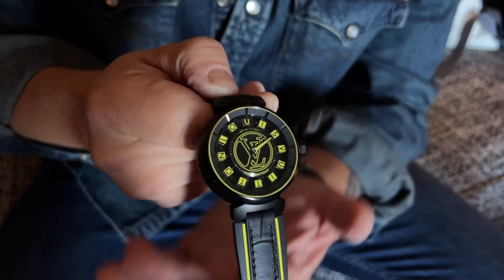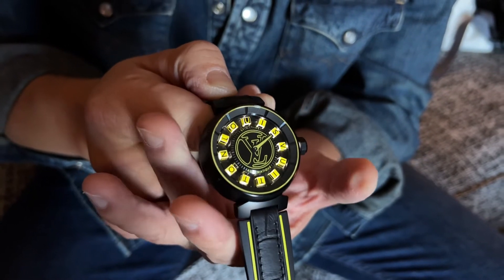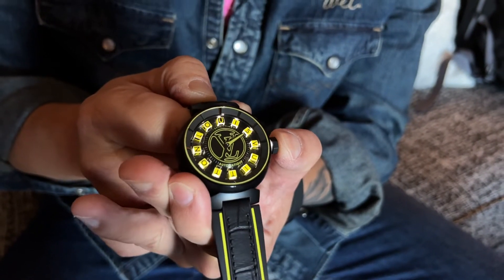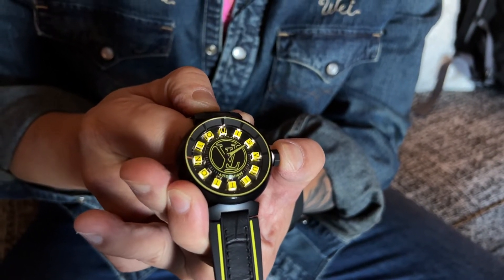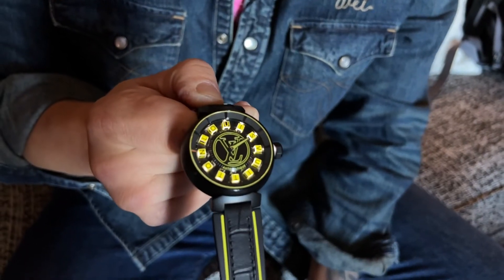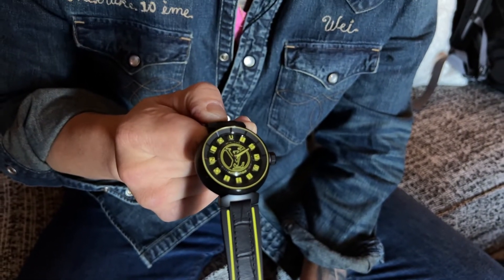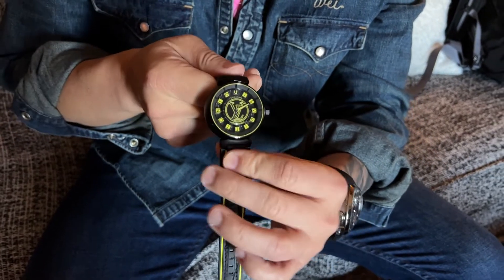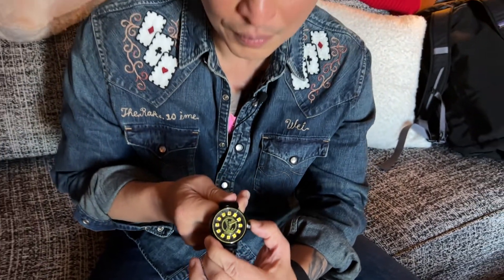The cool thing about the Spin Time Quantum is you can cause the entire watch to light up — by pressing the crown, all these cubes look as if they're glowing from within. Hidden in the flange of the watch are 12 LED lights powered by two batteries located in the caseback, which can be replaced relatively easily at any service center.